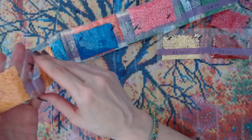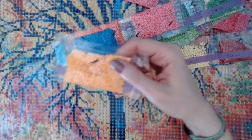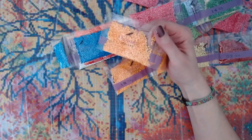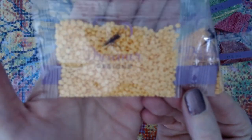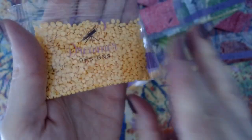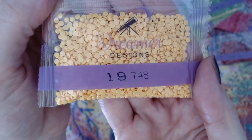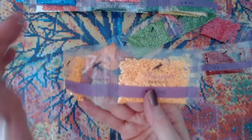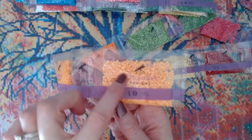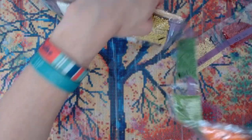I'm a huge branding fan because I was a project manager of marketing. On one side of their drill bags they've got their logo, and on the other side they also have their logo with the drill number. That's very cool — because that way, if you have spare bags laying around, you're going to know it's from a Dreamer Designs canvas.